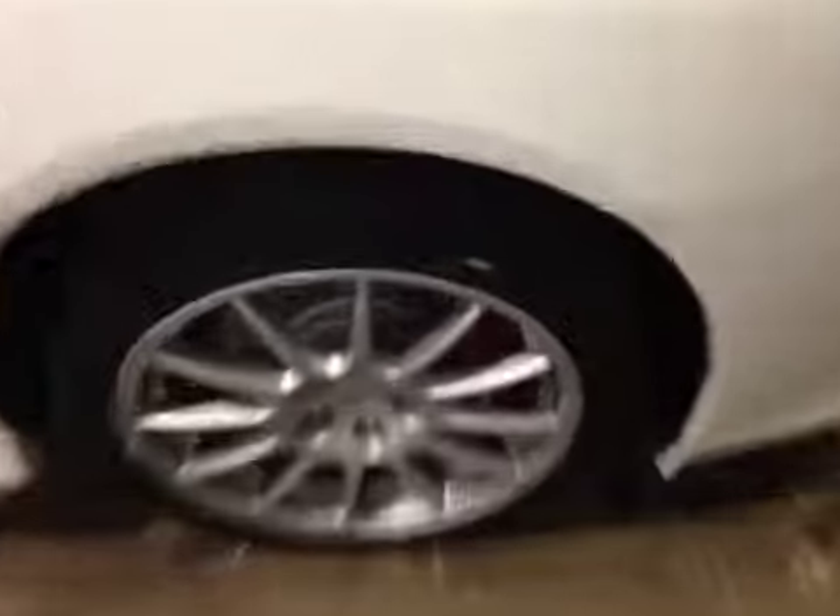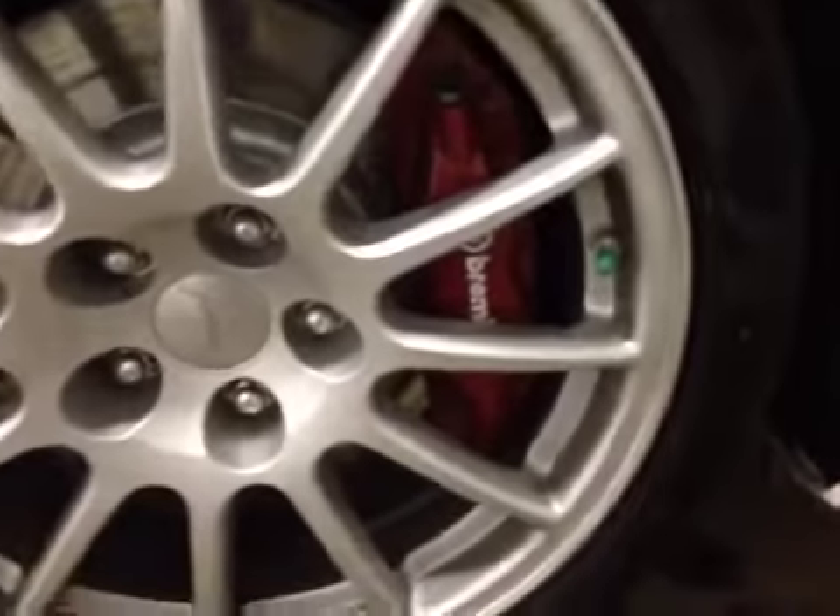At the front of the vehicle here we have your all-season tires and 18-inch alloy rims. Coming down below here you can notice your red brake calipers made by Brembo. Coming around the front of the vehicle you can notice your daytime ring lights as well as your bottom fog lights.